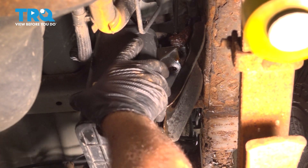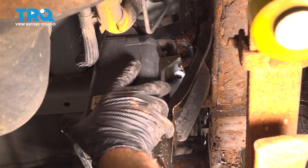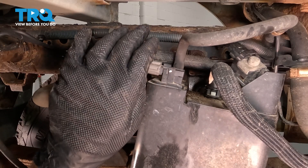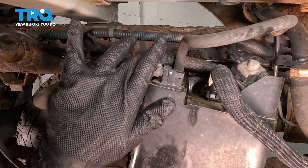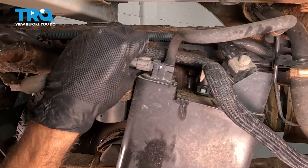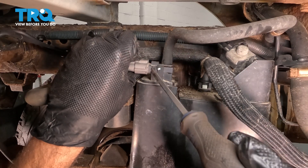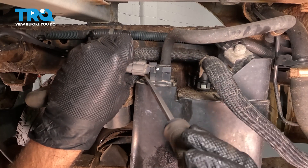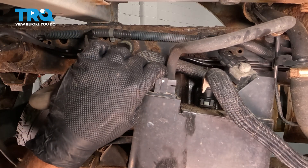As we lower this down, we want to go ahead and reach on the top of our canister and start to disconnect components. On the top here, we have an electrical connector. Sometimes there's sand and debris that gets in there that prevents you from pushing on the tab and releasing it. I'm going to try to press on that tab and use a flathead screwdriver to work that off. Ours was able to pop out, so that's great.